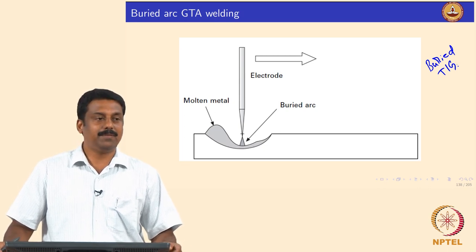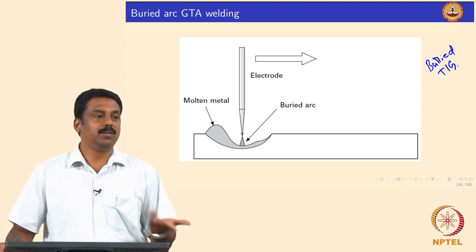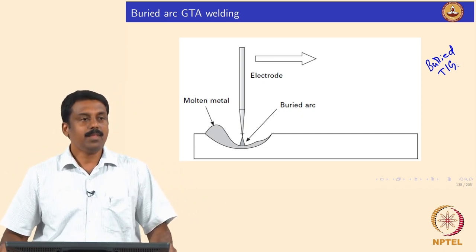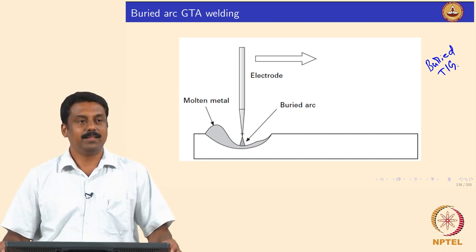We have a lot of heat loss in this process, and conduction, convection, and radiation also transfer heat from the arc to the atmosphere. So in order to improve efficiency, we need to shield the arc.